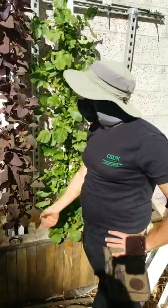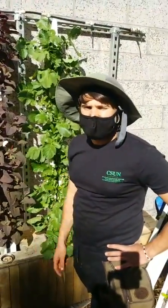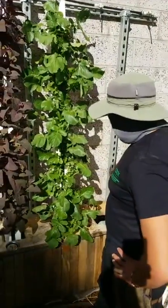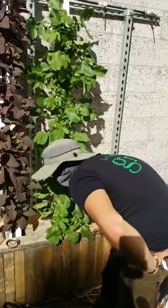Pretty much how all vertical hydroponic systems work is you just have a pump that sprays water into the top of the towers or channels, and then it just trickles back down. While this is filling, why don't we head over to the other hydroponic system and see how that's going.